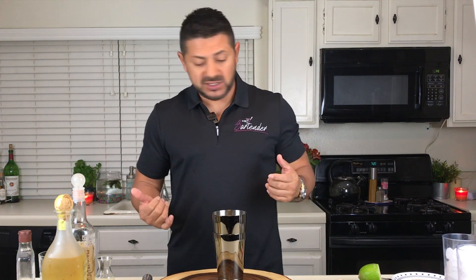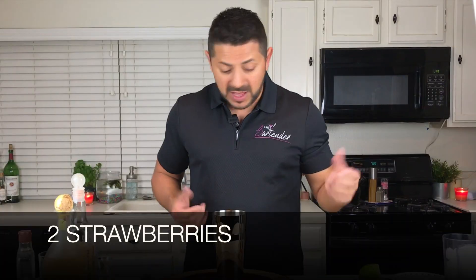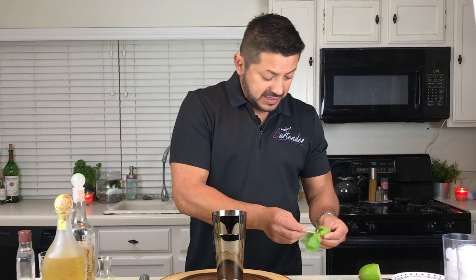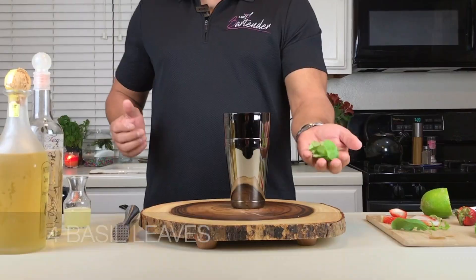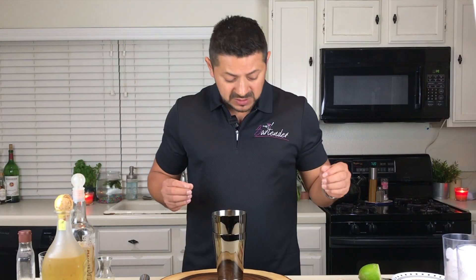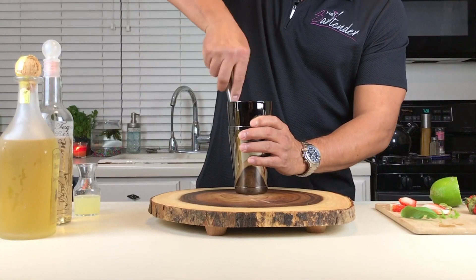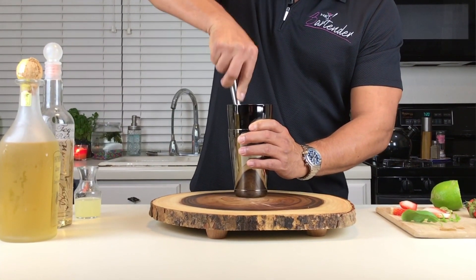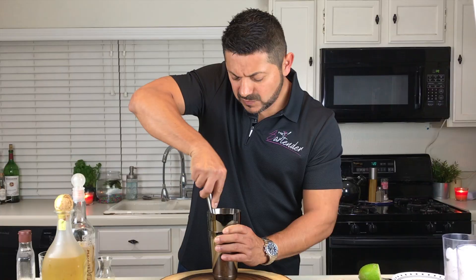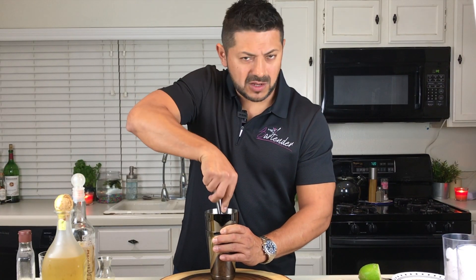We're going to start with our mixer. We're going to go for a couple of strawberries, and along with that, we're going to have a really nice amount of basil leaves. Let's give them a nice slap to start getting those oils out, and we're going to muddle a little bit. I love the way it smells.